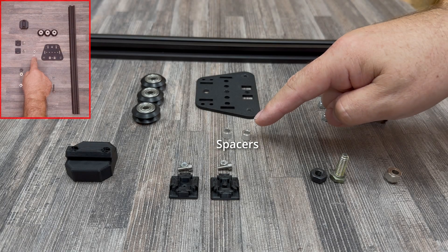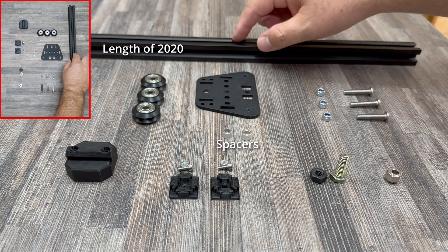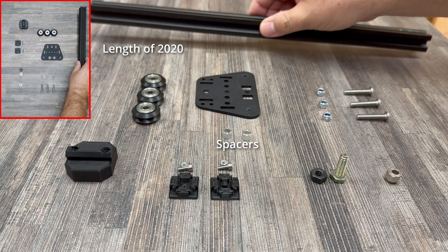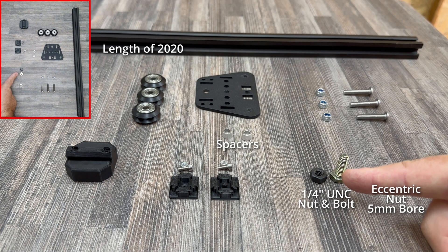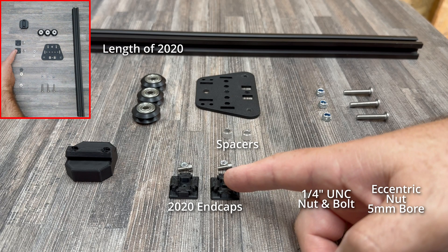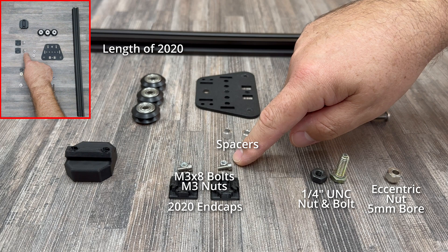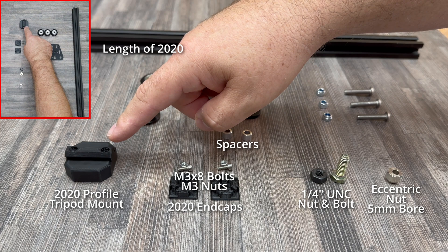To build this, we're going to need some aluminium spacers, some 2020 aluminium profile — in my case about 40 centimeters. We also need an eccentric nut with a 5mm bore, a quarter-inch UNC nut and bolt, some 2020 end caps which I've 3D printed, some M3x8 bolts and M3 nuts, and a 3D printed 2020 profile tripod mount.